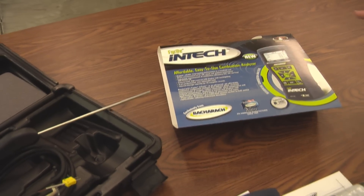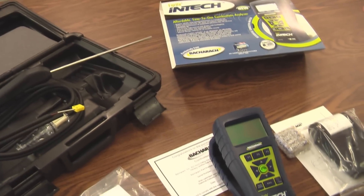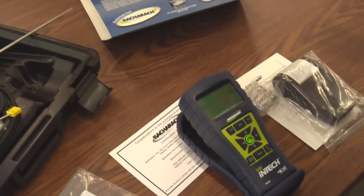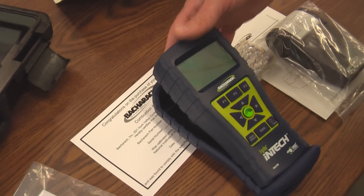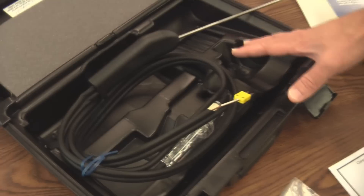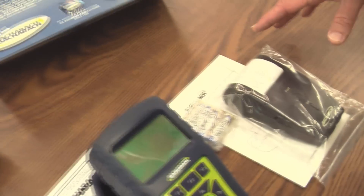This is the INTECH reporting kit. This is a great analyzer for residential applications, and I've taken it out of the box just to show you quickly what all comes with the analyzer. So this is the INTECH analyzer with its protective boot. It has its instruction manual and fire rate user software. It also comes standard with the probe, and with the printer and batteries.